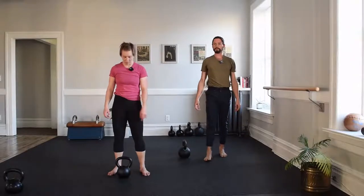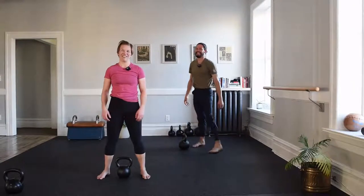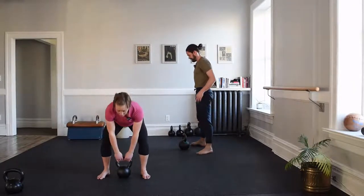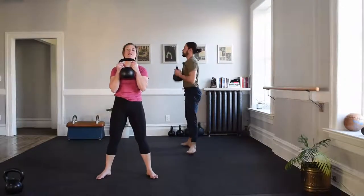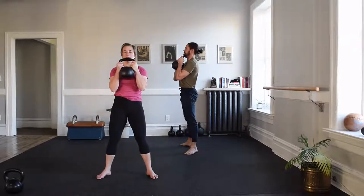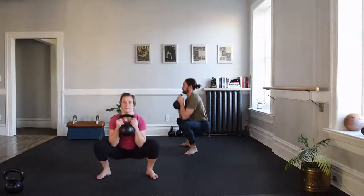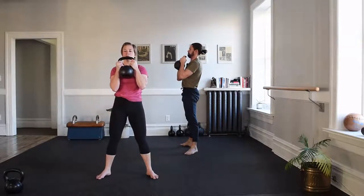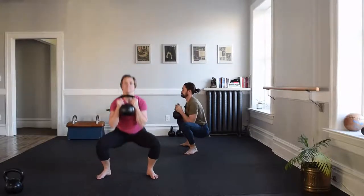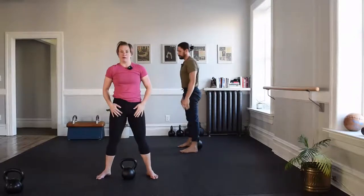We have one more set of squats — make it an even three. I'm going to do my hinge pull catch. Five again — an even five. Pull yourself down, to tall, pull down, butt snaps. Hinge to place bell down, up without.